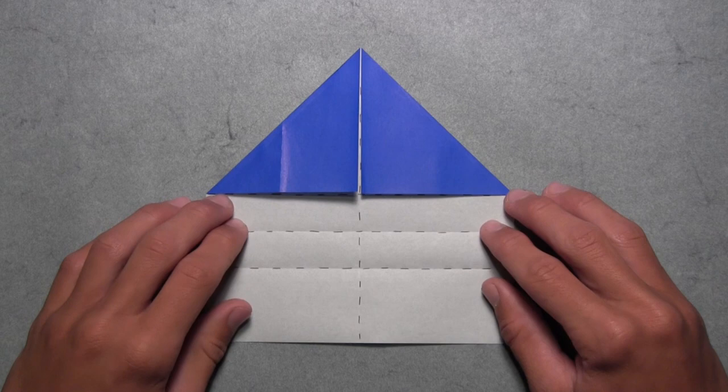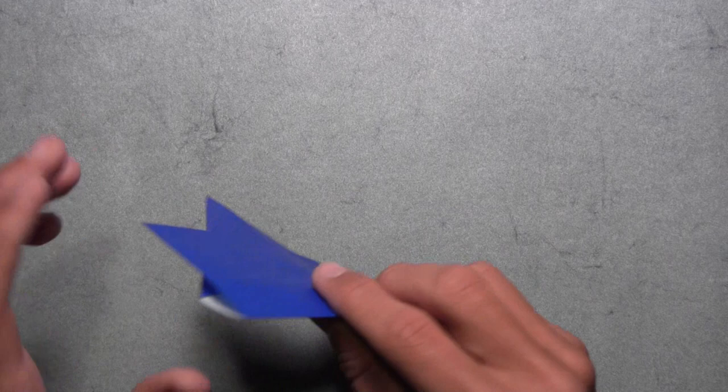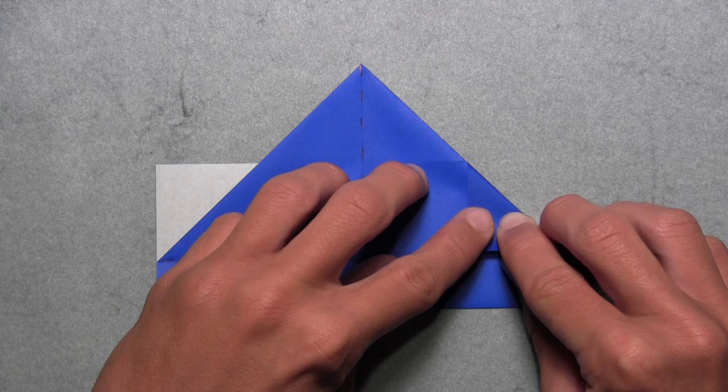Your model should look like this. Now we're going to fold up this bottom edge along this existing horizontal crease. So we're simply going to pull up the bottom edge just like this, and once you have something like this, then we're going to turn the model over. Now we're going to fold in these two white triangles along these diagonal colored edges. We're going to start with the triangle on the right — simply pull it over to the left as far as it will go, and you'll see that it'll align with this colored edge. Then you can make your crease.